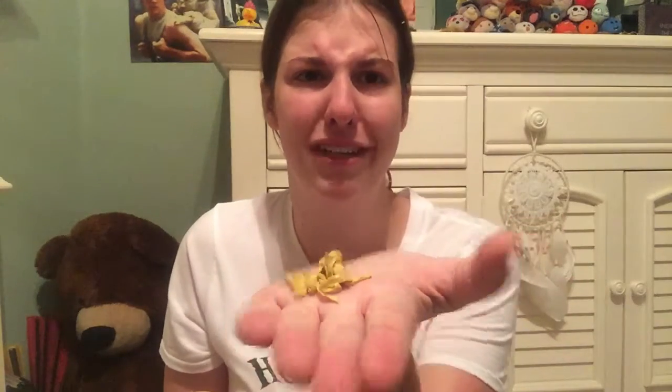It doesn't really have a smell to it. I mean, I can smell a little bit of lemon, but it has otherwise no smell to it, which I find amazing. It looks like a pile of turds, honestly.